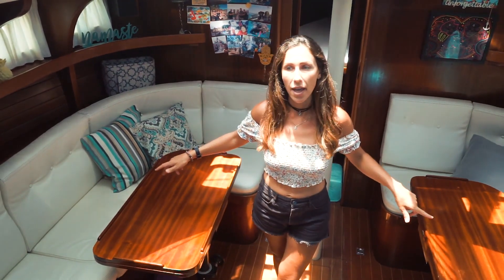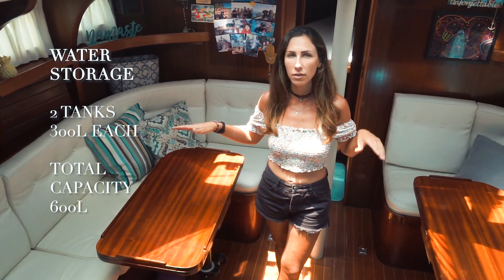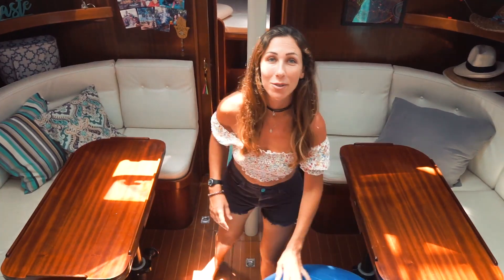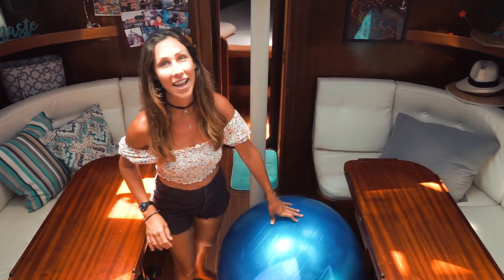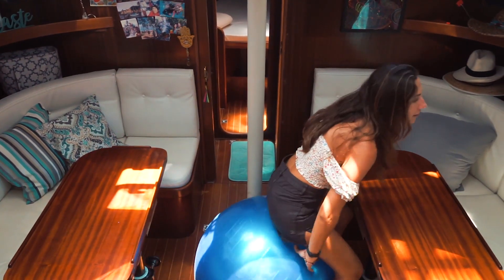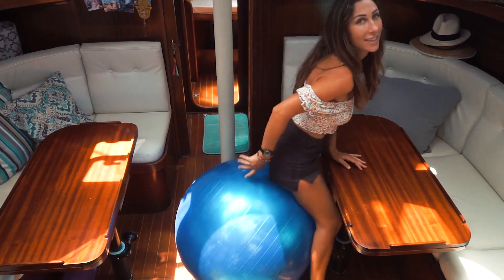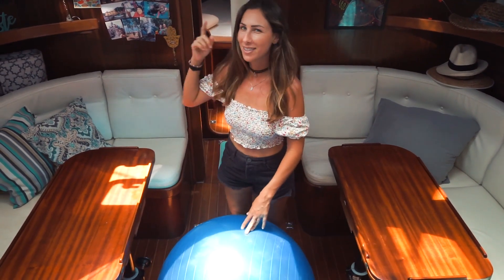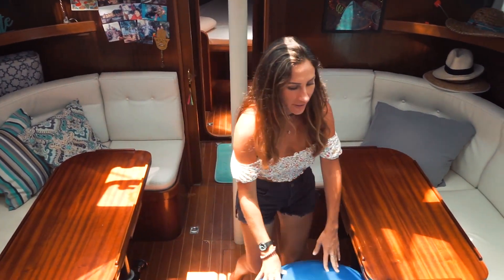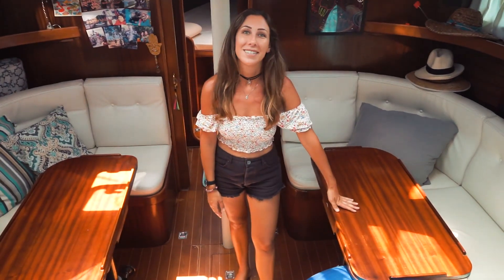Underneath the couches, we have two stainless steel tanks for water, about 300 liters each. I can also use this exercise ball that I bought — it's really good for editing videos so I can sit here and do all my work. When I bought it, I thought it would fit through the doors but it didn't, so now we just keep it here in the corner. Our third crew member!